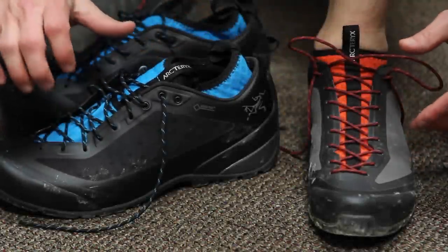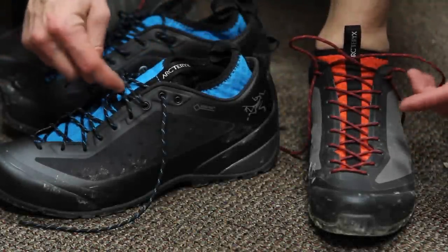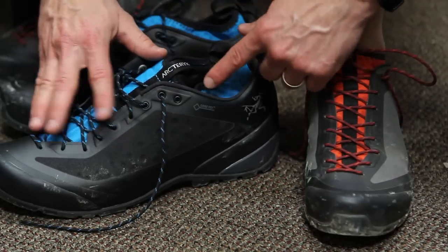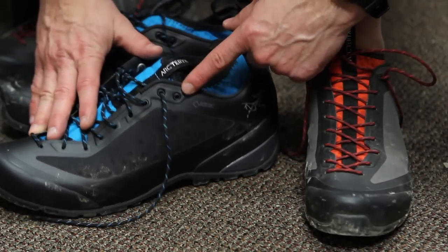Hey guys, this is a quick addendum to the Arcteryx footwear review that we did on ITSTactical.com. I just wanted to quickly show the usage for the second eyelet as a heel lock.